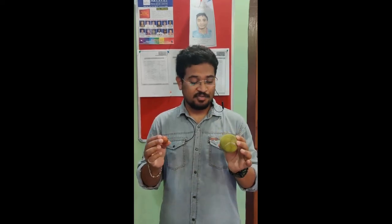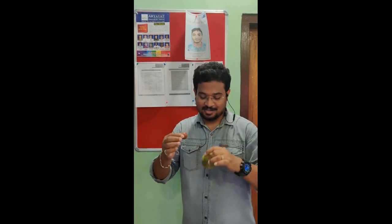Hello friends, we have two balls of different mass and size in my hand. So if we release them from same height simultaneously, then which one will reach the ground first? Let us check it.